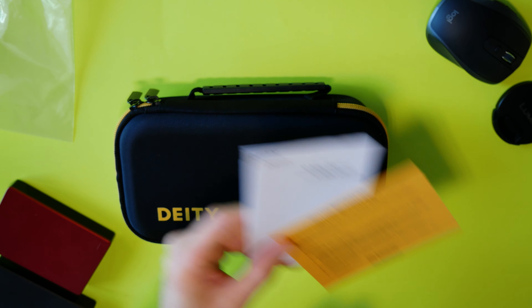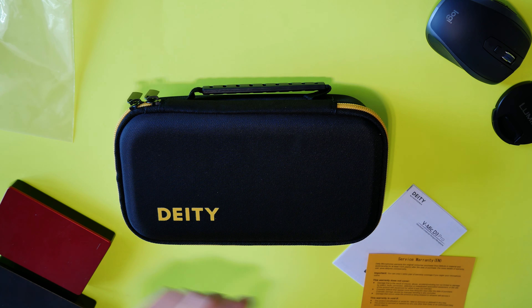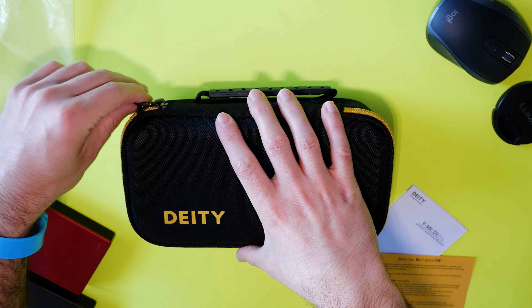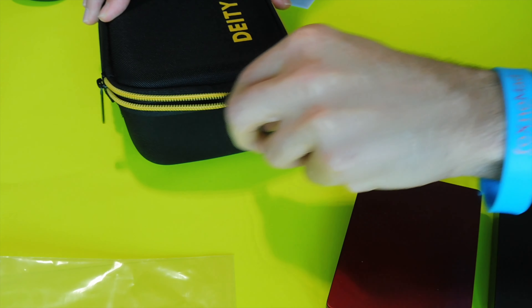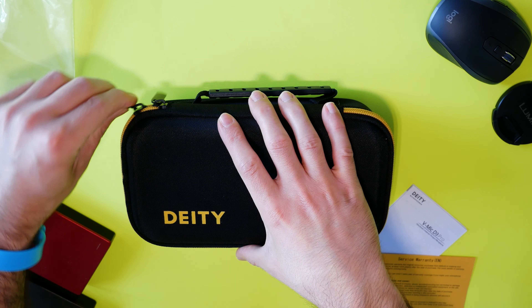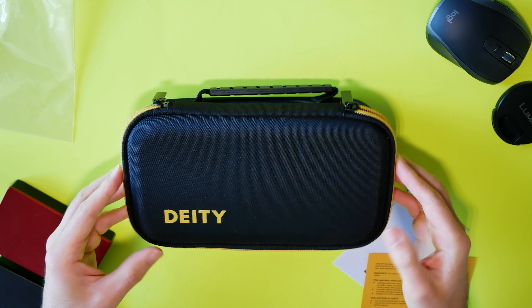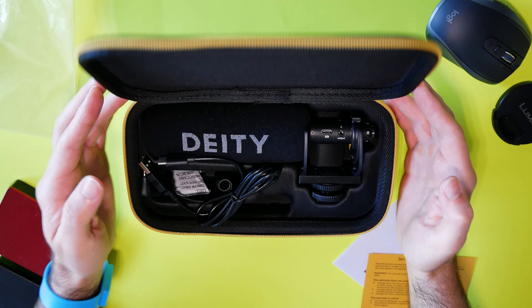This case doesn't feel flimsy at all — it's a really nice case. I'm glad Deity provided it, and it's well organized inside as well. This is a hard shell case, it's going to protect the microphone and have space for all of your cables, which is really well thought out and well designed. It's not a completely hard shell — it has a little bit of flexibility. So you can put this case into your backpack and you should be good to go, it should fit comfortably even if your backpack is a little bit overstuffed.